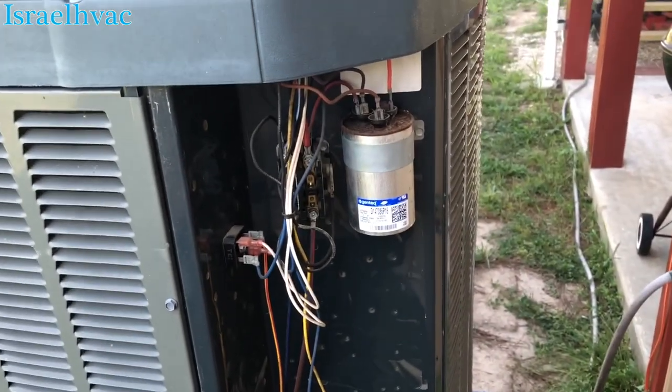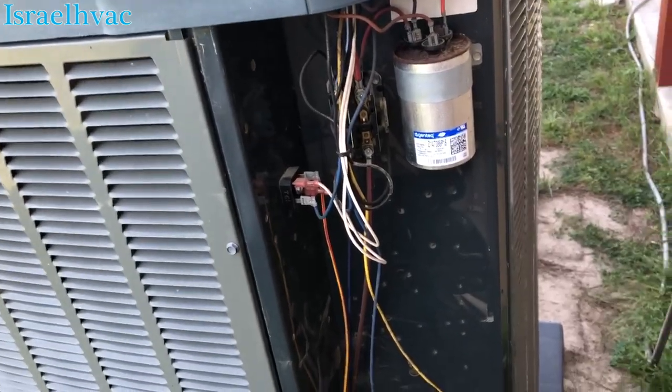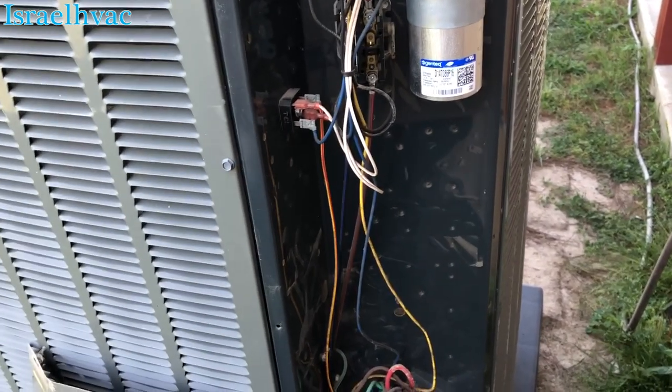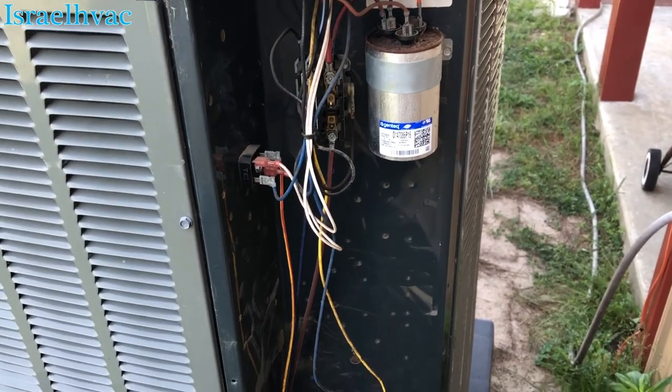I just wanted to shoot that quick video and give y'all a peek at the TAM. I know — if I come across a TAM with an issue, I will definitely film it. But I just wanted to do a video of the TAM itself and that thrift cleaner that we use — you guys should definitely try that out. Alright guys, thank y'all for watching and we'll see y'all on the next one.